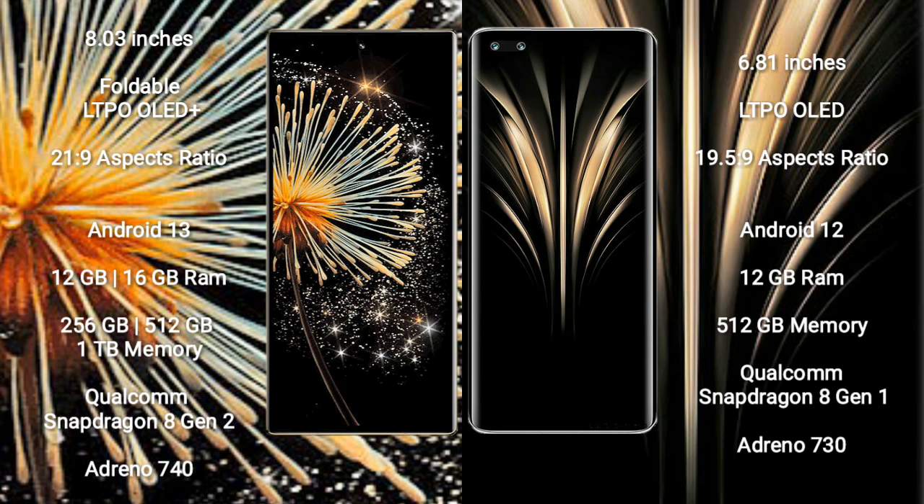Xiaomi Mix Fold 3 runs on the Android 13 operating system. Honor Magic 4 Ultimate runs on the Android 12 operating system.